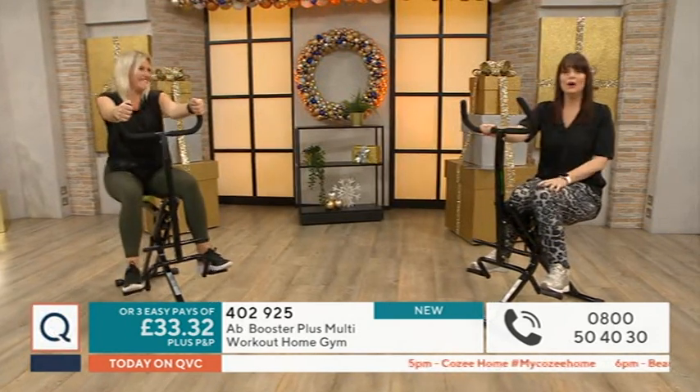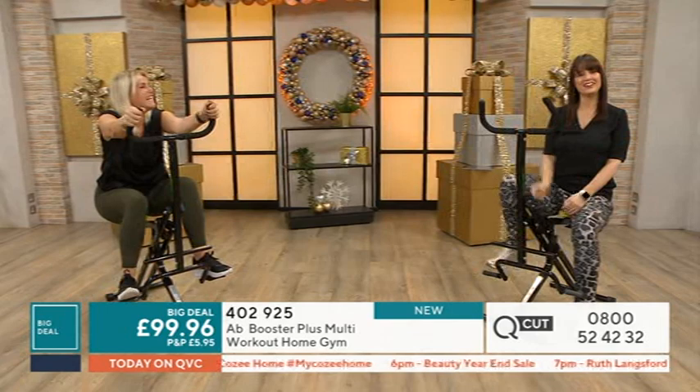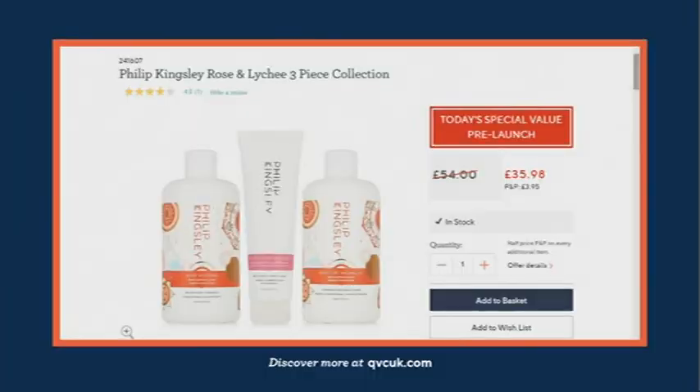Works your lungs out as well. Thank you very much Linda for my workout - I feel like I've earned myself a glass of wine this evening. Coming up at 9pm we have Philip Kingsley.